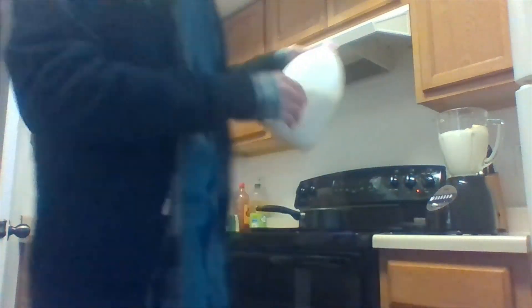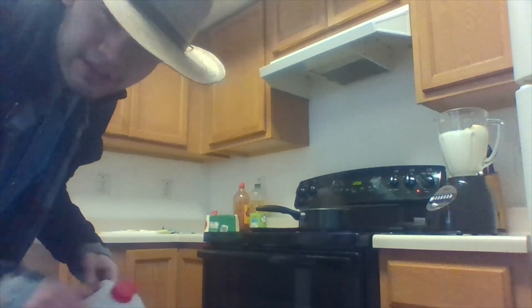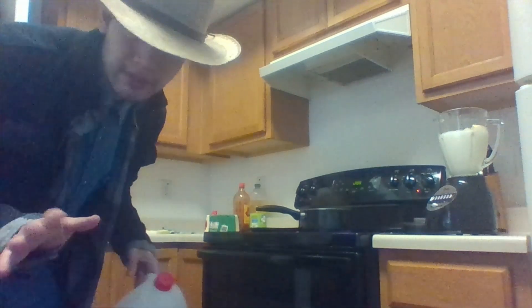And then you put the milk. And then you do the blend. The blend is the easiest part — everybody knows. You just press the button.